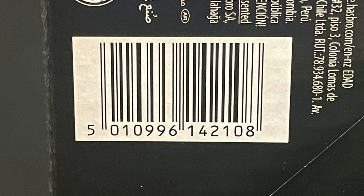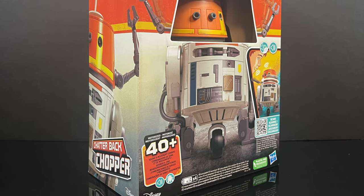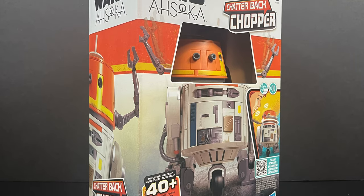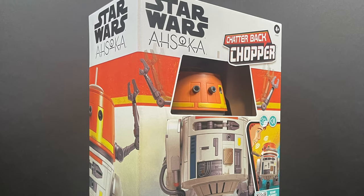These should be shipping out and hitting store shelves any time now, so this is going to be an absolute blast. Sit back, relax, grab yourself a nice hot cup of space coffee. This is an early, advanced look straight from the new Disney+ Star Wars show Ahsoka — we have Shatterback Chopper by Hasbro.